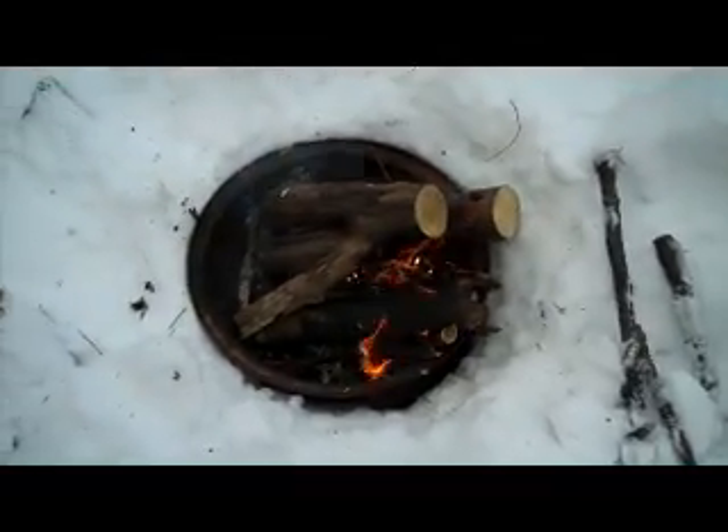Now that we've got our fire going, back over to our shelter — pretty well hidden here. Let's see if we can get some shots inside before it gets dark. Not too bad. You want to make sure that you put your sleeping bag in, put a mat down first. If I had some evergreens, I'd definitely throw those down as a mat off the snow. It's actually pretty toasty in here, all things considered.